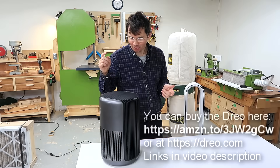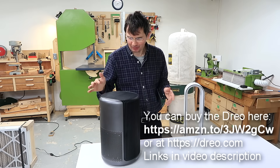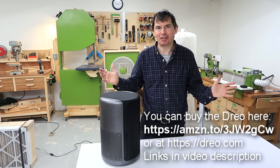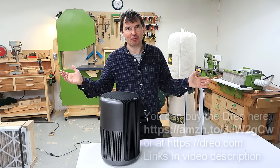For its size and noise level, the Drueo did really well. The only thing that outperformed it on turbo mode is my one-horsepower dust collector, but that's not really a fair comparison. And that's a really good thing because Drueo sponsored this video and I'd hate to conclude saying that it underperforms.